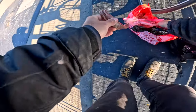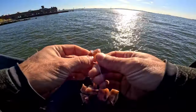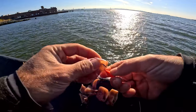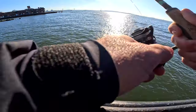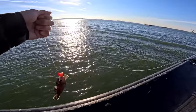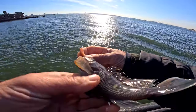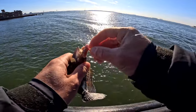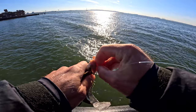I also brought some squid just to see what else was down there. I was getting lots of little taps, and I kind of wanted to see, without wasting the crabs, what else was down there. Sea bass on the squid? Is that what's down there grabbing the bait the whole time? Yeah, that little sea bass — that's what's been grabbing the bait the whole time.